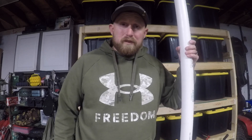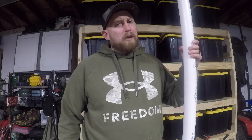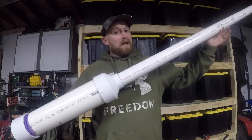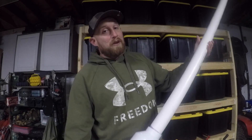Hey guys, Jesse here with JP Outdoors. Today I'm getting things ready for the boys and I — we're going on a couple-day camping trip. I wanted to change things up a bit, so I built us something they definitely will not forget: a potato gun. The boys have never seen one, they don't know what they do, and they're in for a treat. Stay tuned — I'm going to show you guys how to build one exactly like this.